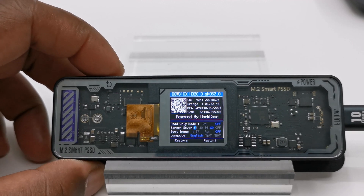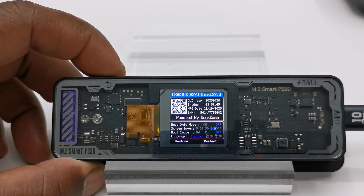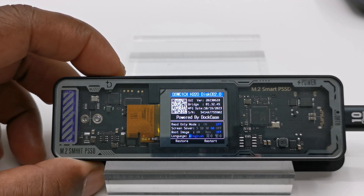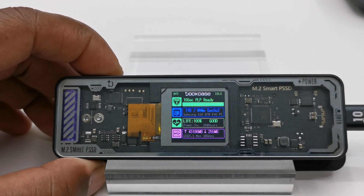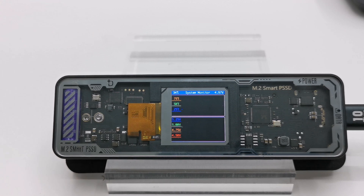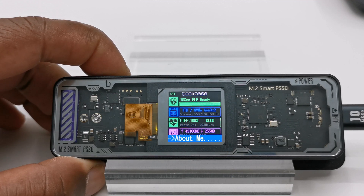In settings you can adjust read-only mode, screen saver timer, and the option to put it into boot loader mode in the event you need to update the firmware. You can also change its language, and have the option to reset to factory default, restore, or reboot. The next menu is the hardware monitor screen, which displays a real-time graph of its current operating temperature and voltage. Here you can determine if its operating temperature is too high, or if its received voltage is too low, requiring you to plug in a USB Type-C power source to bring the voltage up to the appropriate level. The last menu is to manually eject and restart the enclosure without unplugging it.